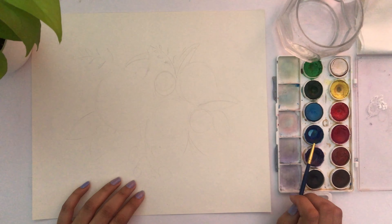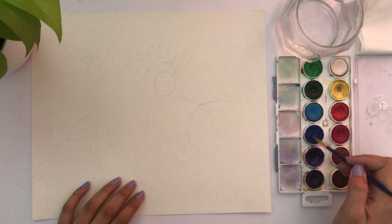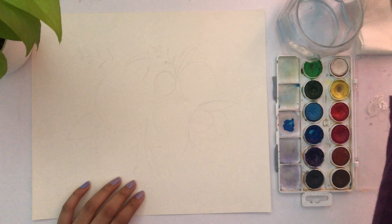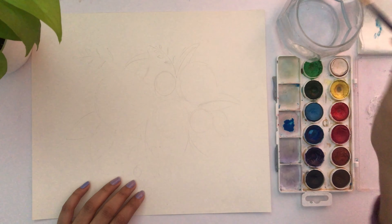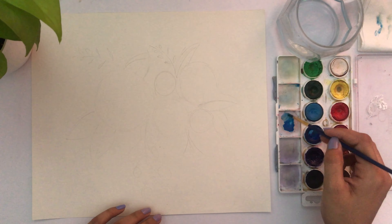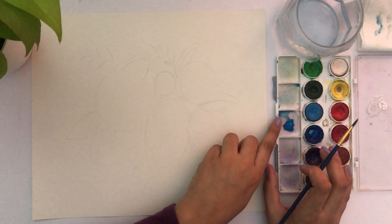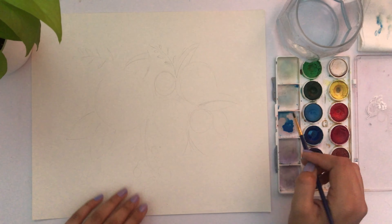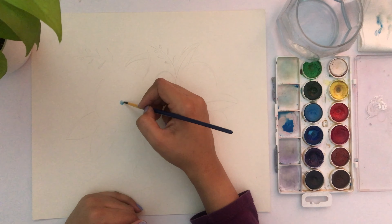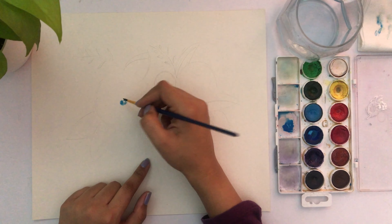I'm using deep blue color and not going to be using any other color for the flowers. I'm adding a bit of water to the color and will continue adding water until there is just a little bit of tinge but not a lot of color. Then I make a tiny circle in the middle of the flower.